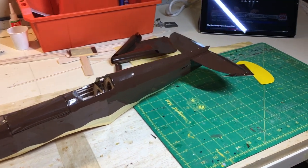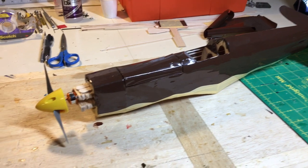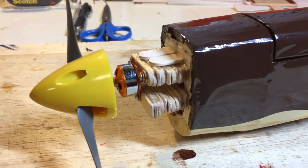Here's a view of the fuselage — it's been covered. The horizontal stabilizer is glued in place. You can see the engine is mounted. I just left the spinner on because we'll be mounting the cowl shortly.